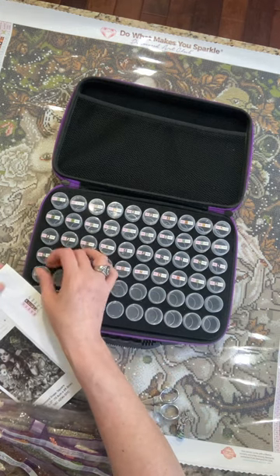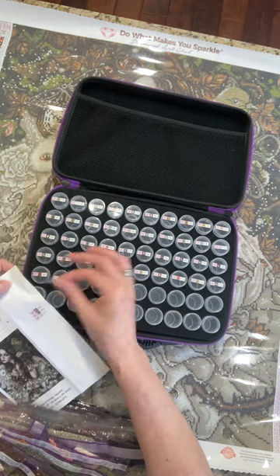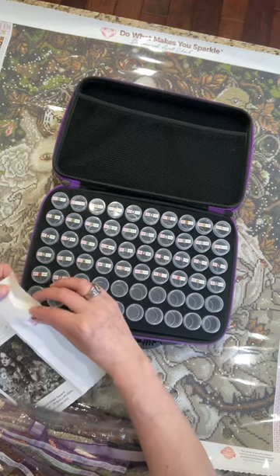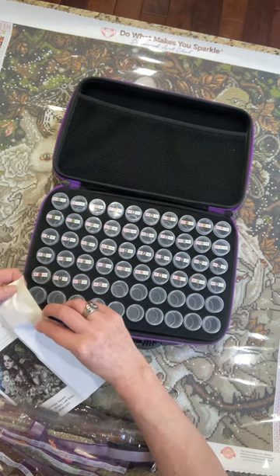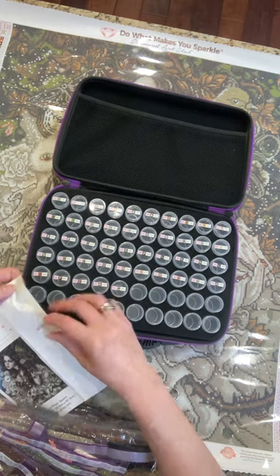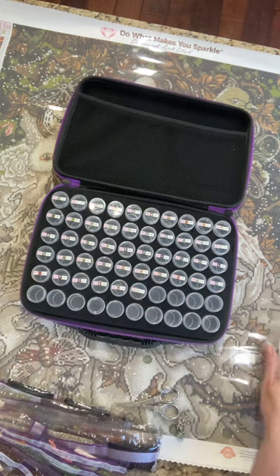I'm trying to hurry because my family's here and they're all out in the breezeway right now talking and having fun. I'm like, I have to — I have no whips right now. None, except for paint gem. I do have paint gem.